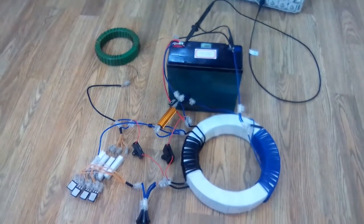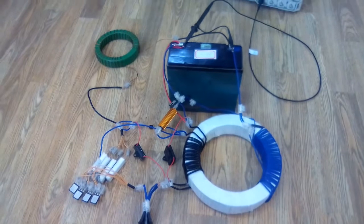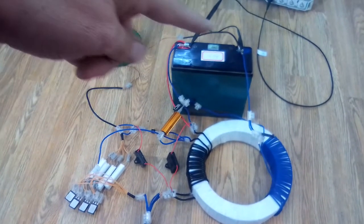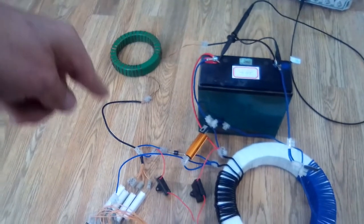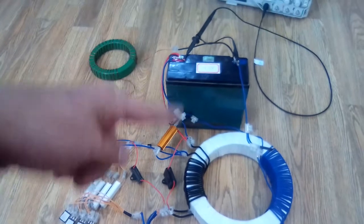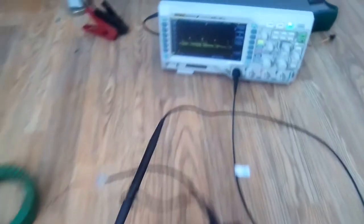Now I've got this thing in the self-looping mode, so it's just going around and around in a circle — comes out into this inductor, goes through the circuit, and then back into the battery.